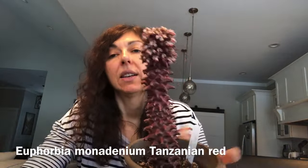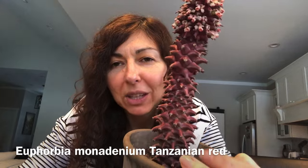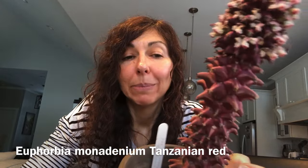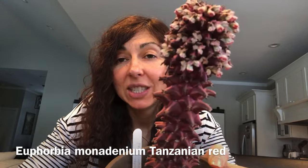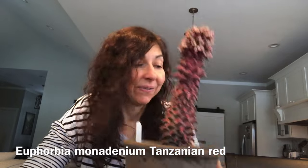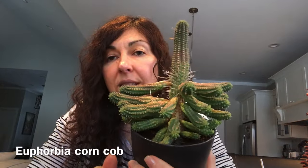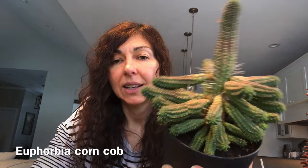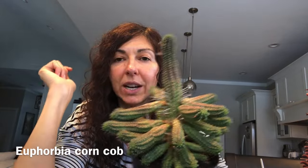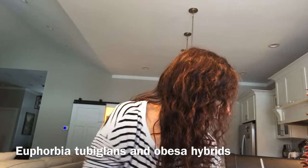Here is my monadenium tanzanian red. I was really hoping this year to get branches out of it, but no branches yet — just a lot of blooms all through the year. So pretty and such a beautiful color. Here's my green corn cob. It grew so much it ran amok and got so big that I cut the top off, and that was the top I rooted with some branches. Let me show you all my two big lens hybrids and obesa hybrids.